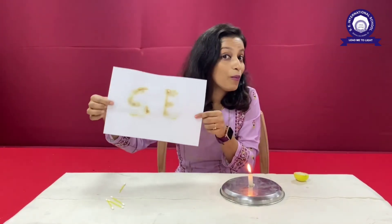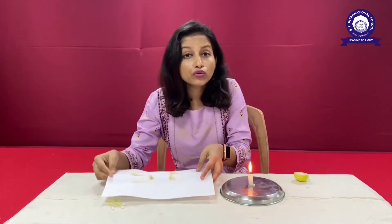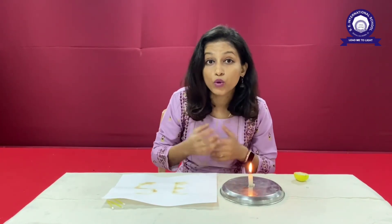This is the magic. I hope everyone liked and enjoyed this. We are going to do a lot of such interesting experiments in school. I request and motivate everyone to do this at home with the help of your parents. I hope everyone enjoyed — have a nice day. Goodbye.